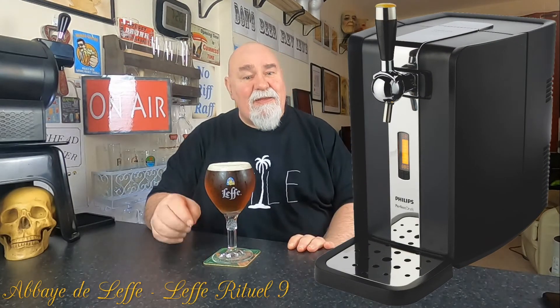Hello, hello again, welcome back. Another Abbey beer, another Leffe from my Perfect Draft. This is the Leffe Rituel 9.